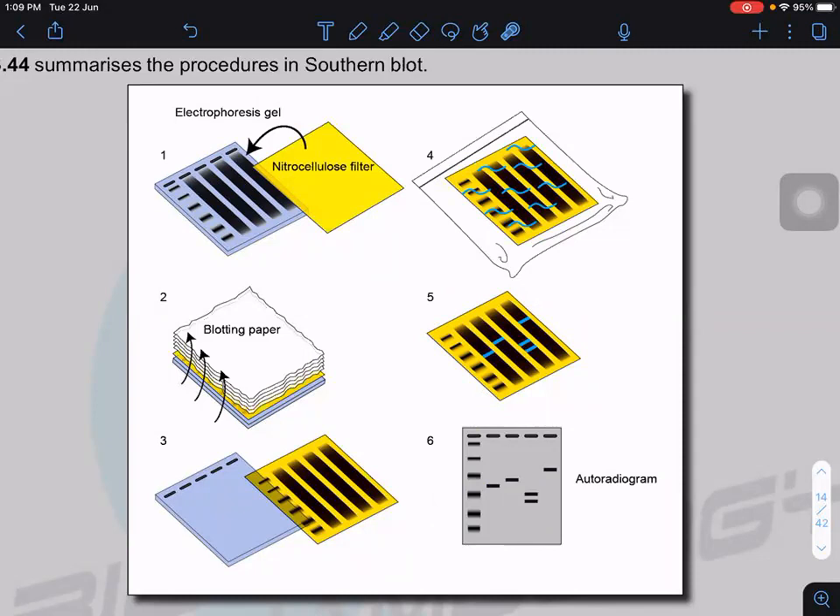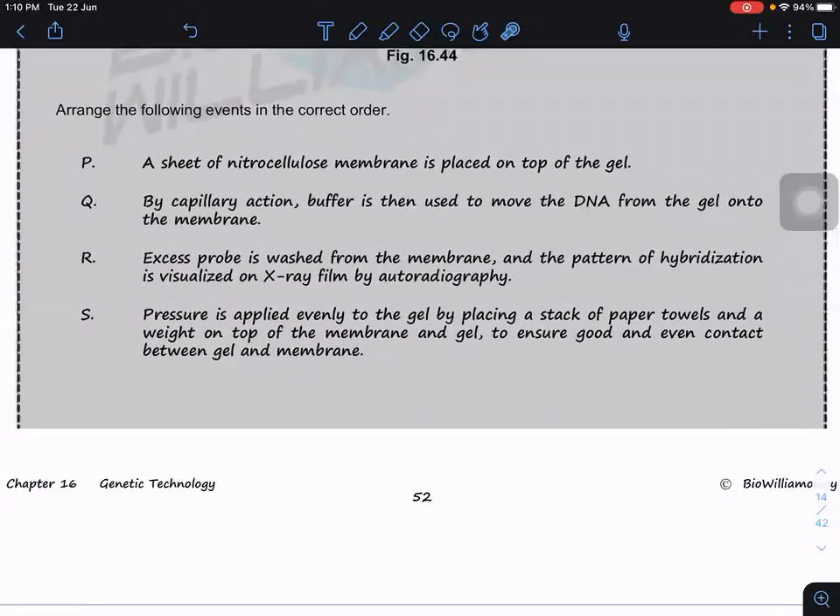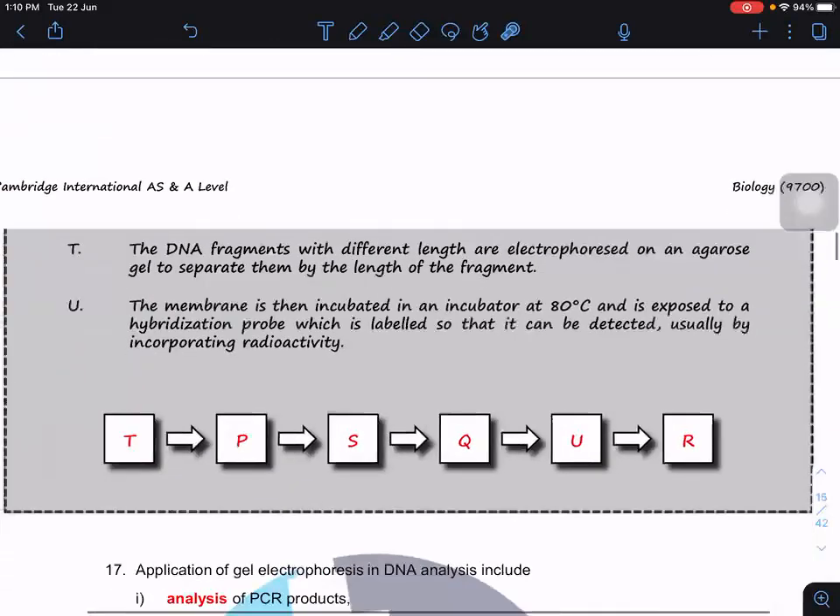Alternatively, the probes can be tagged with a fluorescent dye, so we do not need to use X-ray. Instead, we view the nitrocellulose membrane under UV and capture the image using a digital camera, then do the analysis. The marker lets us know whether our product is correct or not, and we will apply this later in PCR.